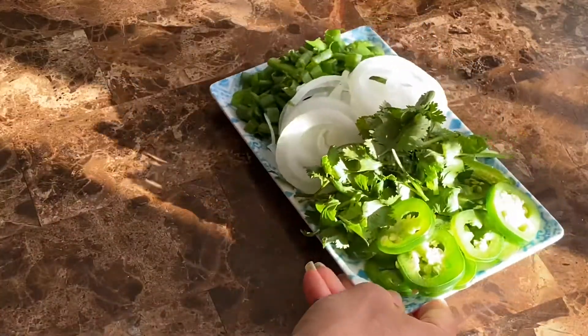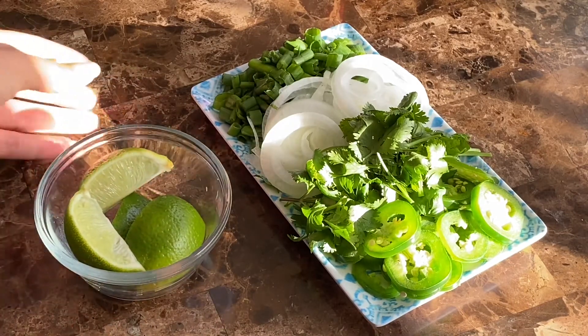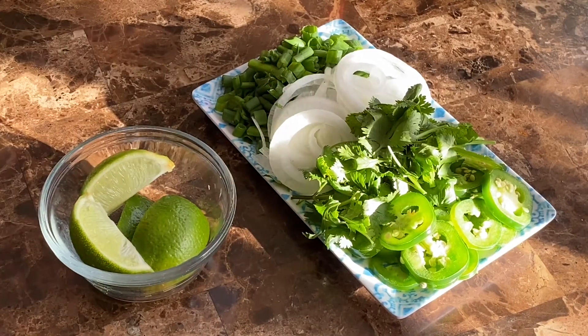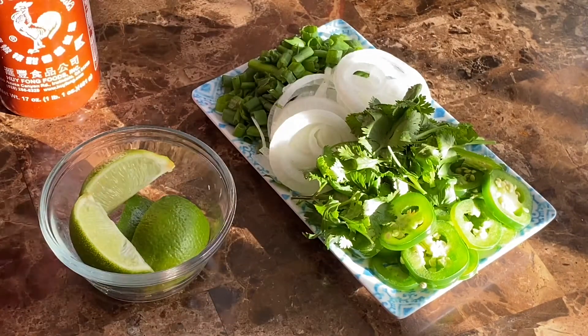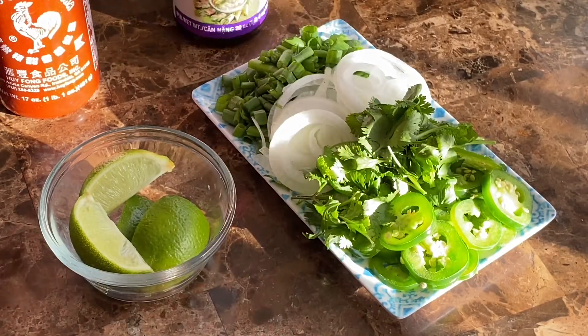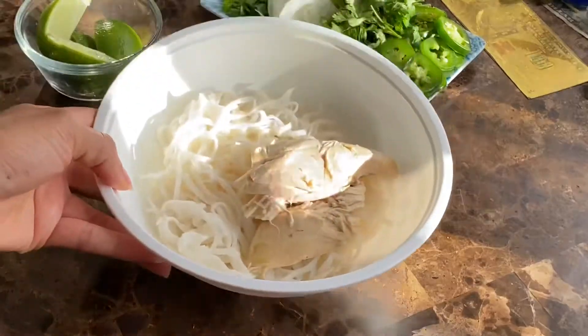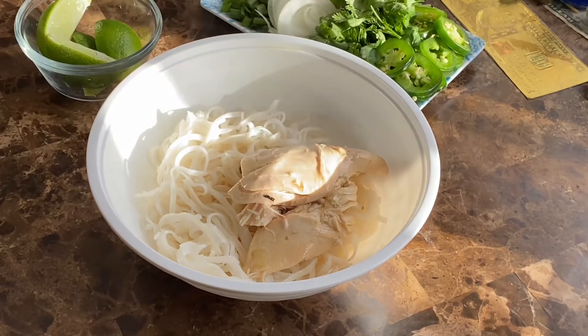Let's talk pho toppings, because no pho is complete without them — I feel they're essential to this dish. I like to add a little bit of sriracha sauce paired with some hoisin sauce. Some people may argue you don't need either one, but I like a little added sweetness and spice in my pho.